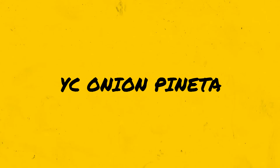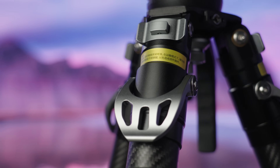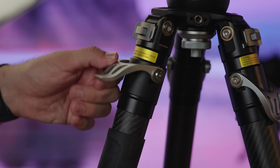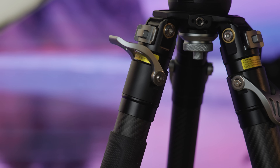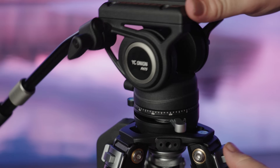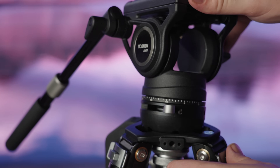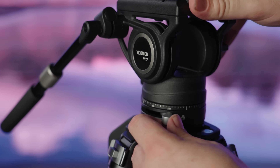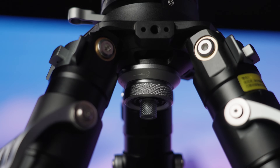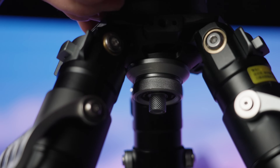Moving on to the YC Onion — the mid-tier tripod in terms of price. It's much more lightweight than the Su-Ray at 3.5kg. This is their third generation, and they've moved away from a rubber-based tension system, making it fully mechanical, which could mean it lasts longer and is less prone to wear and tear. It also has a nifty quick-release system for the tension ball to make balancing quicker — they call it the coconut ball system — and we quite like it. It makes the area underneath the ball super minimal with a nice feeling.